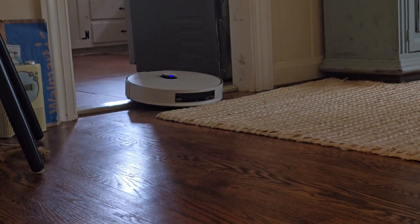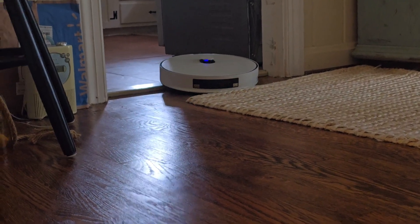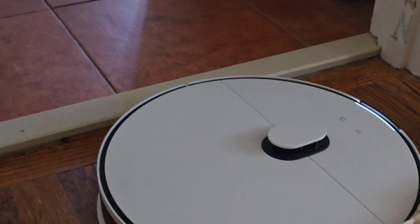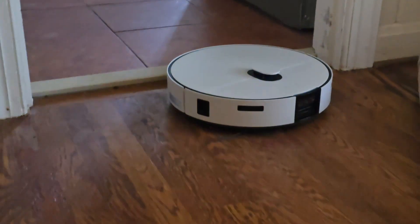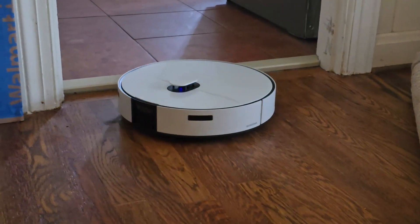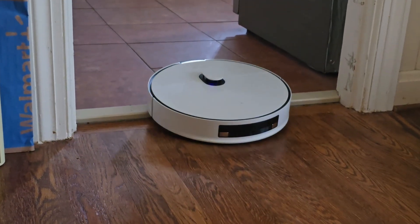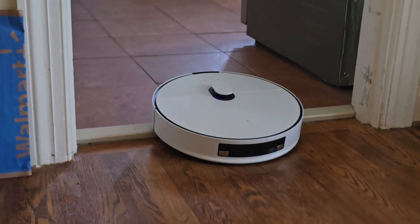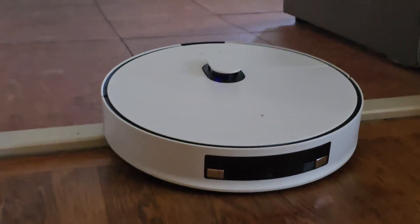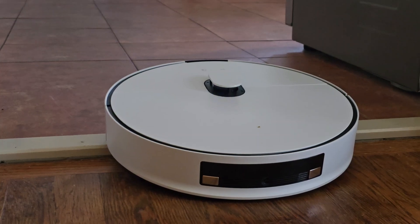We're probably going to have a little problem here — let's see what it does. It has a... I don't know, look at that. I think it's able to get through. Let's see if it tries to go over it again. The sensors are probably thinking it's a little too high.